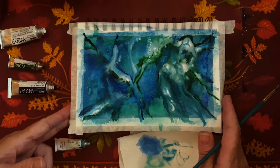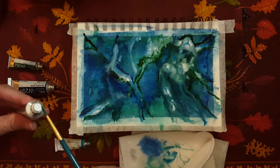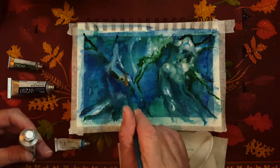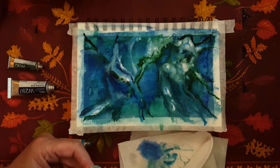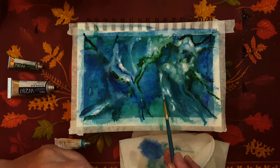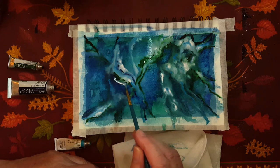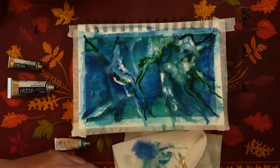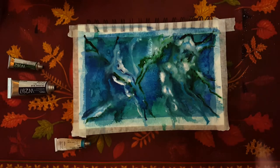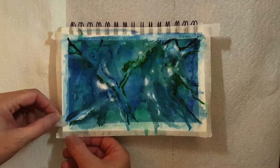Sorry guys, I didn't have that centered. Just going to go in with a little more white in some areas. Do you like abstract art? I like it — I like creating it. There's no rules; it's very subjective. I'm going to leave that as is and just let that dry on its own.